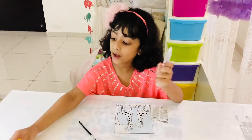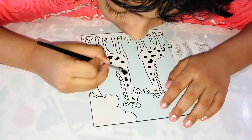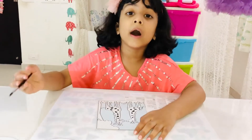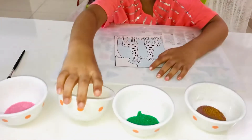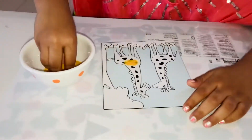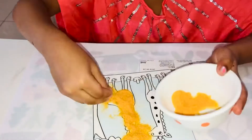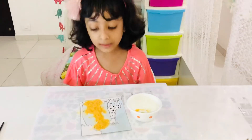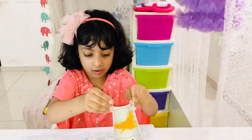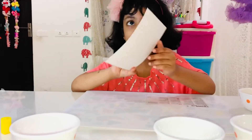Let me start. I'm done applying glue, now I'm going to apply some sand. Now I'll get the excess sand off. I'm done doing one giraffe, now I'm going to do the second giraffe.